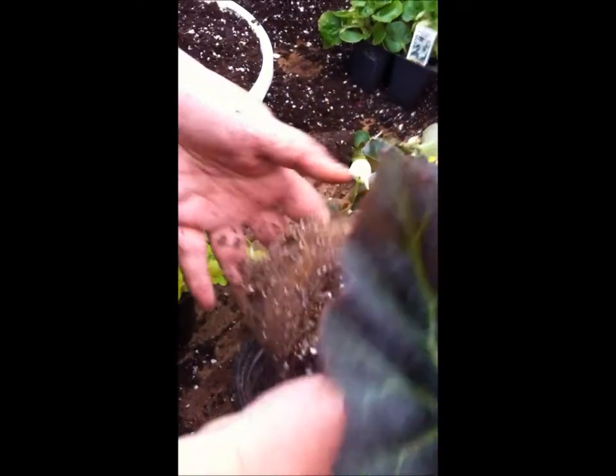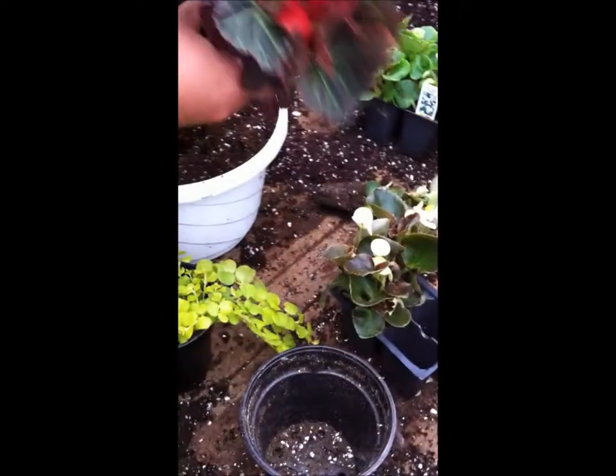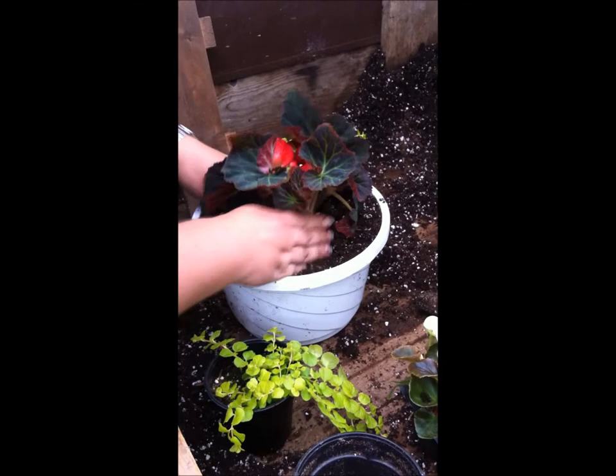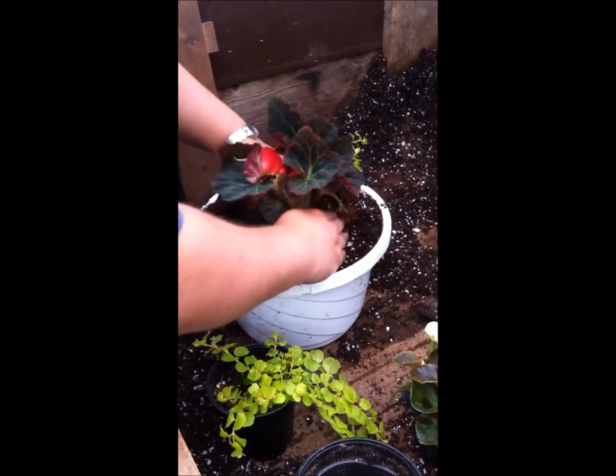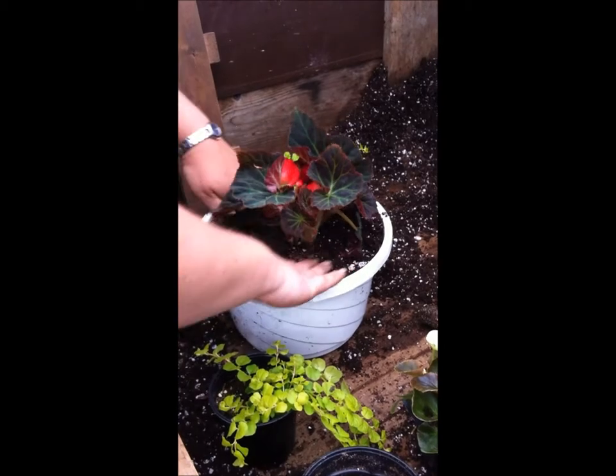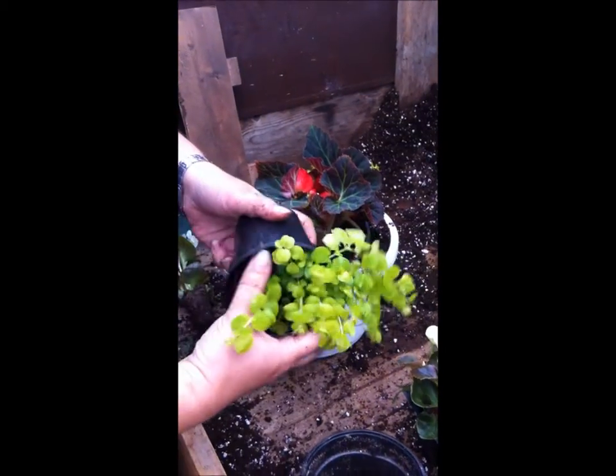If it's a little root bound, you're going to want to break it up just softly, and then plant it. Just gently push down — you don't want to push down too hard.